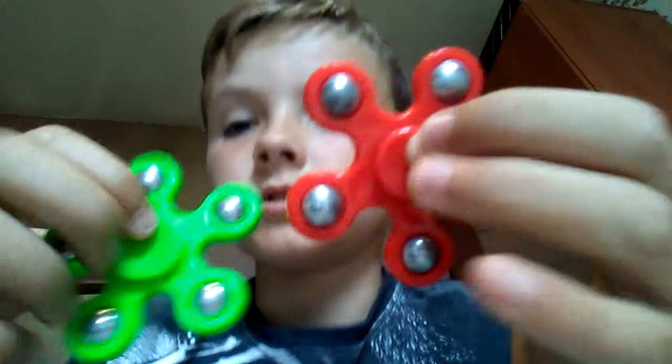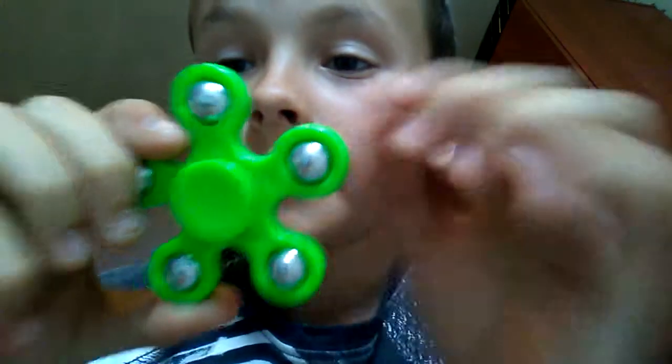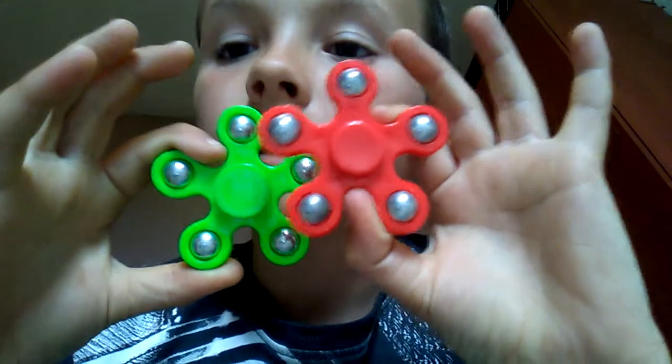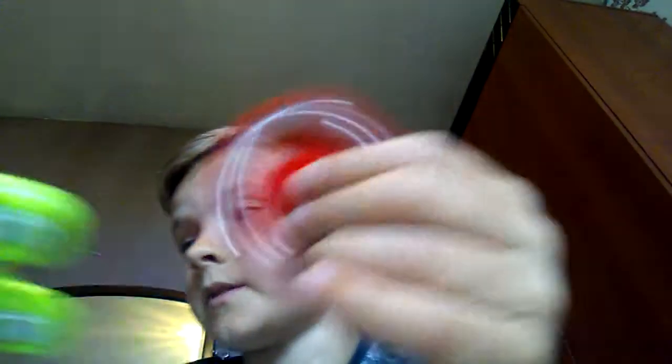My sister's also got another fidget spinner, similar, but hers is a tiny bit bigger because the grip in the middle is bigger than the grip on mine. Amber's fidget spinner is pretty good — bigger and it's a lot smoother than this one. So yeah, Amber's one's better than that.